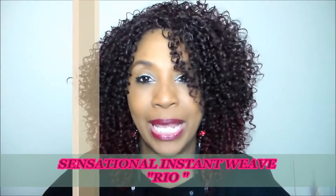Hey y'all, I am back really quick to bring you another show-and-tell. Tonight I am bringing to you by Sensational — it's the Instant Weave style in 60 seconds, and this is Rio. Rio is in a DXR 99J. Here's the card on her, and I would say that Rio is probably a half wig that can be worn as a full cap. This is 100% premium fiber.